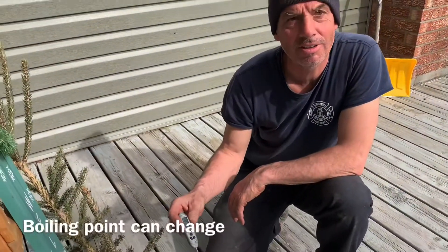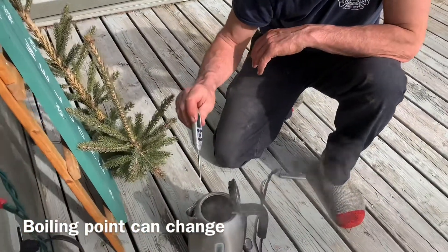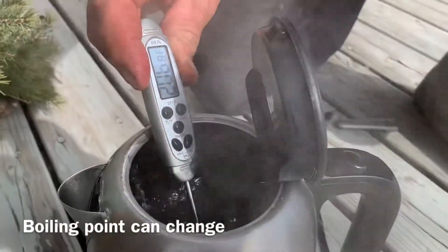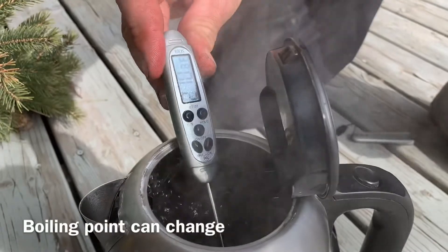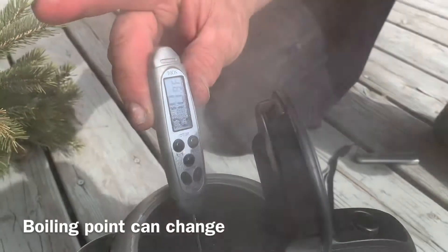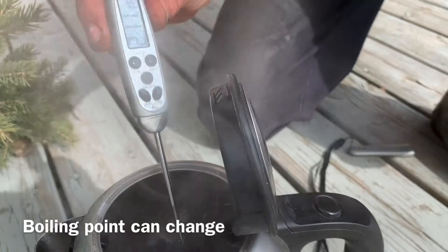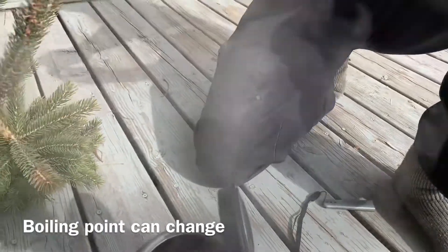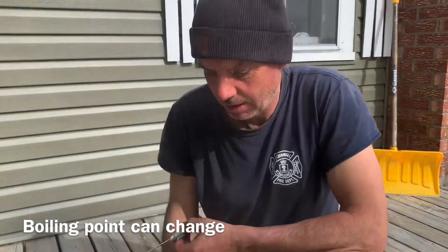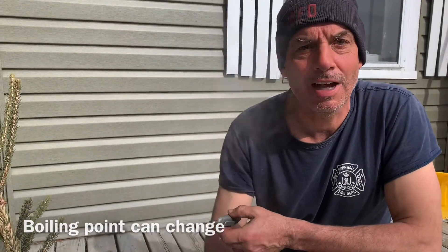Hey folks, Brian here. We're calibrating our automatic draw again today. We've got boiling water here, and today we're just using the simple cooking probe. We're going to see what the temperature is of the boiling water. It's hot — stabilizing at 211.1°F. So we'll set our probe for 218.1 today, a little bit lower than yesterday. That's where we're at for today. Happy boiling!